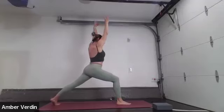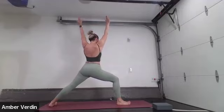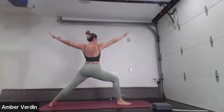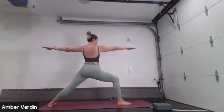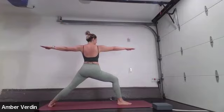Exhale, spin the left toes out. Lower the back heel so it's parallel to the short edge of your mat. Open your arms out to a T. Gaze at the right middle finger. Warrior II. Your hips open wide towards the long edge of your mat. Front toes point towards your front edge. Back toes point towards the long edge of your mat. Imagine you're squeezing a pencil between your shoulder blades, fingertips energetically pulling away from each other.